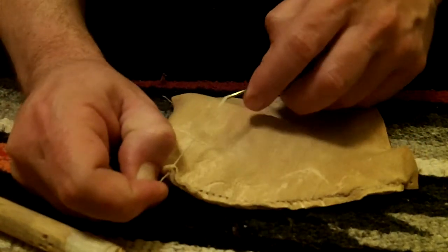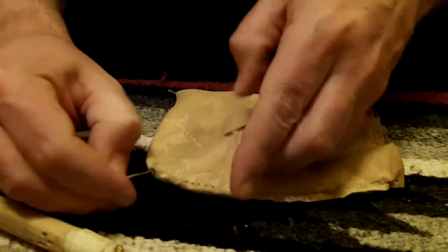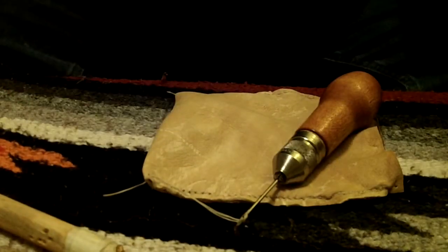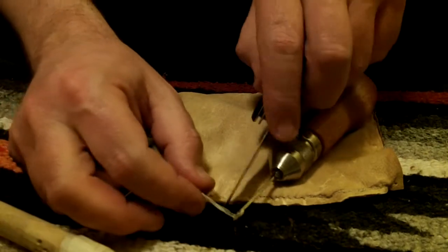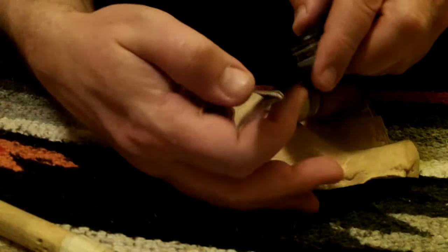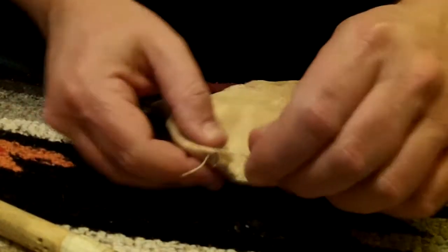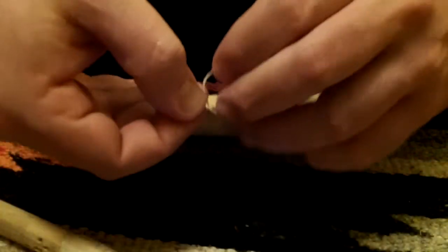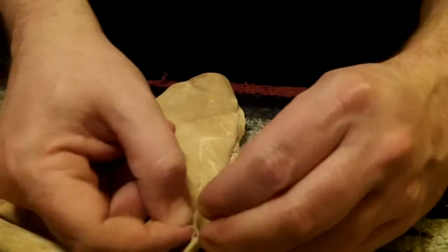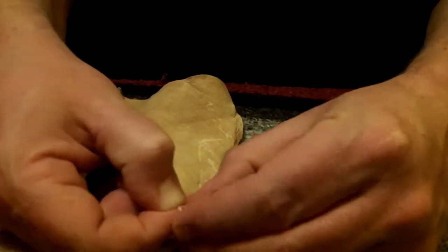When I get to the end, just pull it tight and cut it.